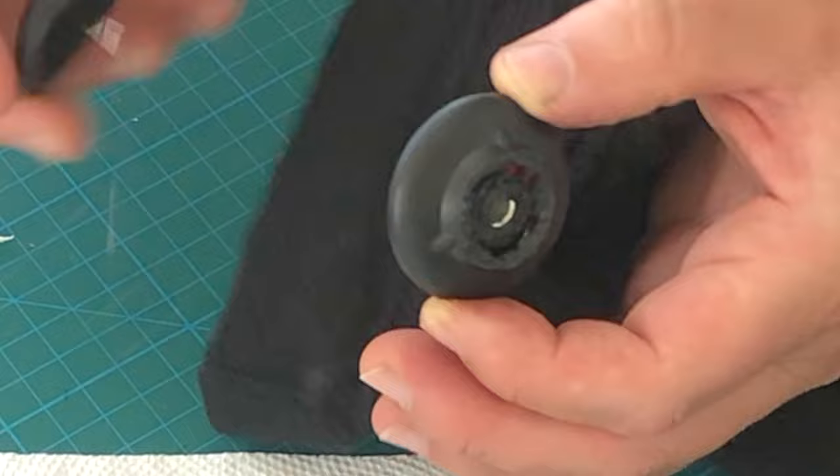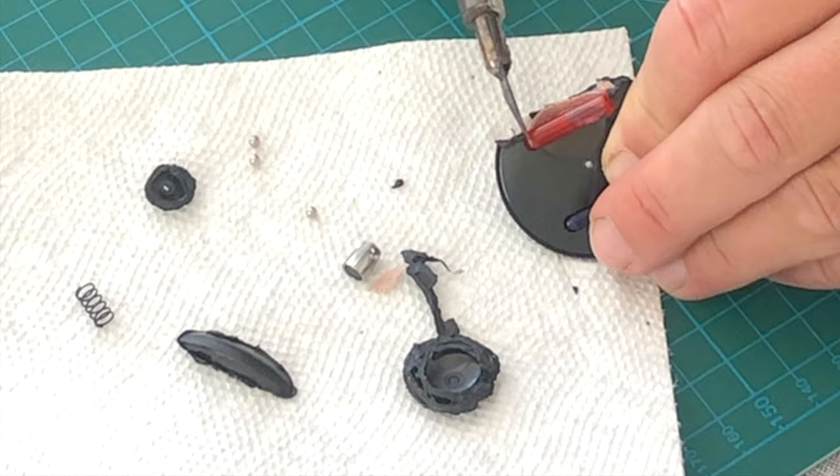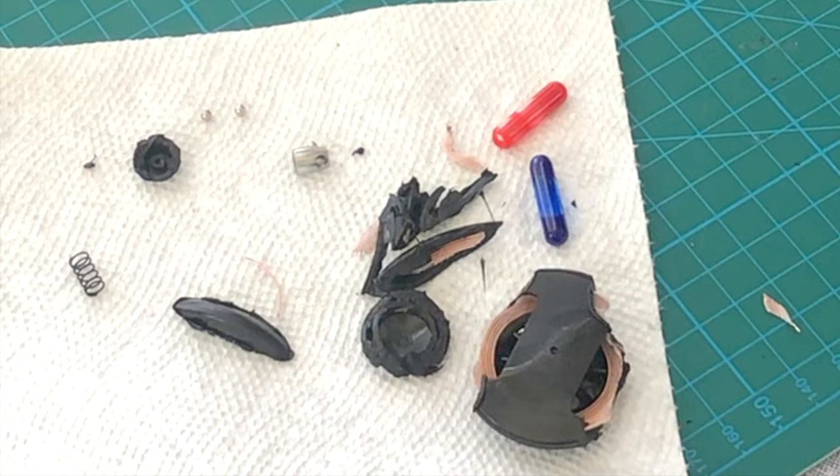But if you take a closer look, here's the blue and red little vials. I tried to cut it but they turned out to be so hard I think they're glass. So I just cut away and freed them up and let my kid whack it with a hammer.